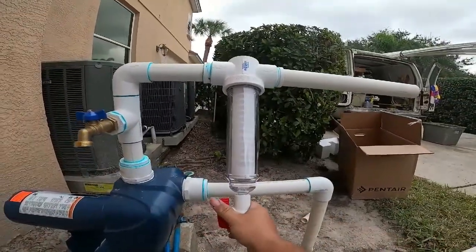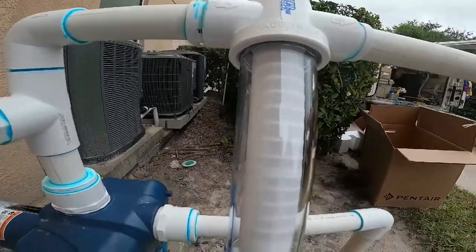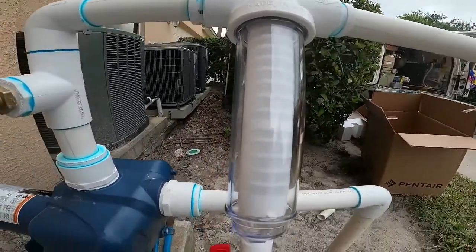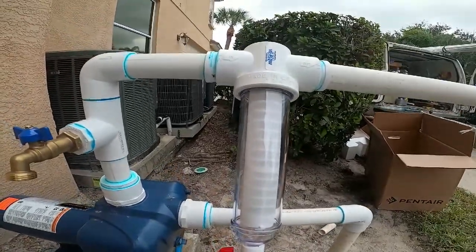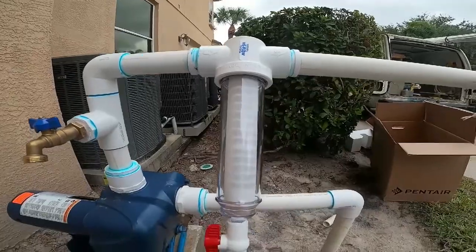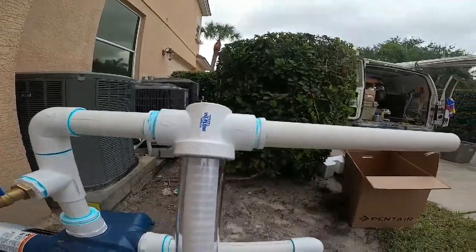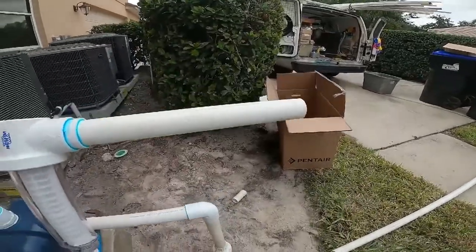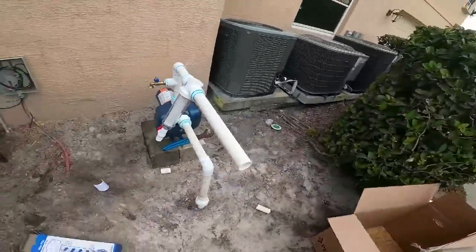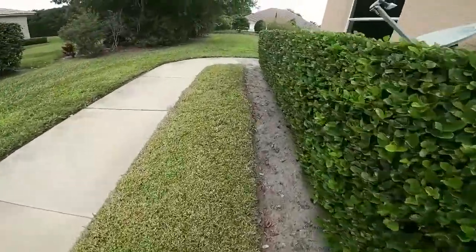Right here we have what's called a view flow filter. This filter will catch sand and other sediment to protect your system so it doesn't get trash in there. It's an inch and a half — we broke it down to inch and a quarter. I will then take this inch and a quarter and we will be going into the ground, digging a trench.